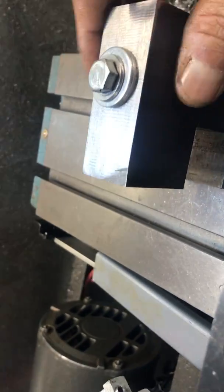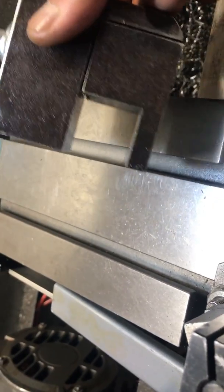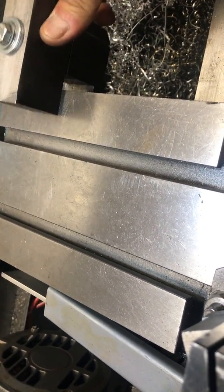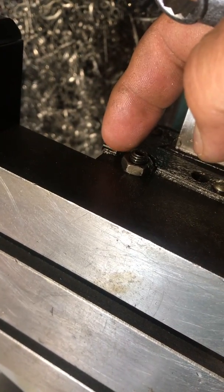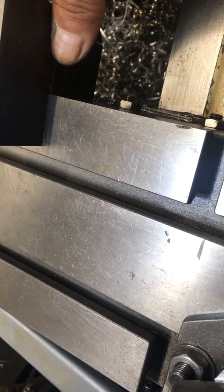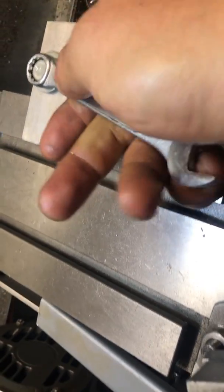Then I was thinking about it and I came up with a better idea — I think it's a simpler design. The idea was to make something like this. You just slide it in there and it will lock against the bottom of the carriage. Wherever you want it, you set it up and tighten the bolt on the top.